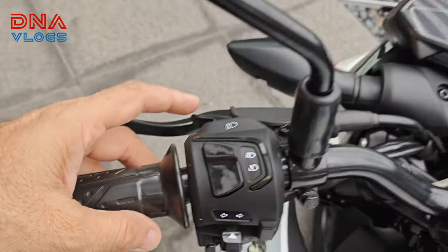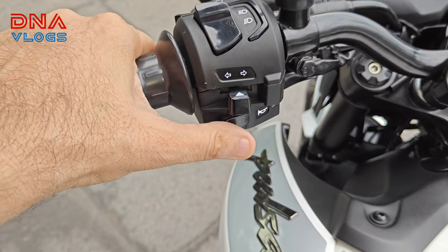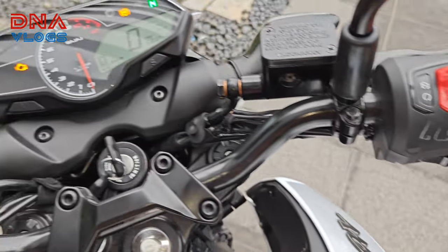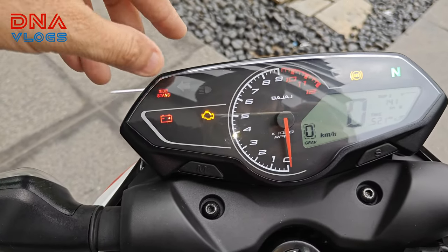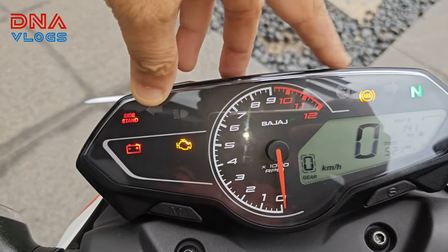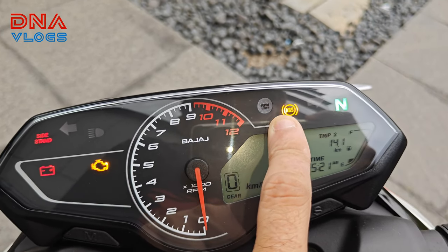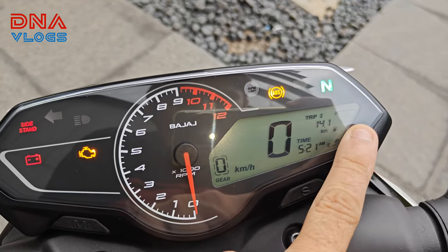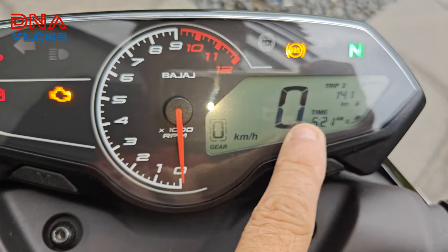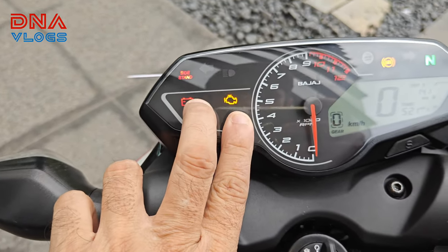Apart from that, you have your pass light, upper dipper, indicators, and horn on the handlebar. There's an engine kill switch and starter switch. On the speedometer you get a side stand indicator, left and right turn indicators, high beam warning, RPM limiter light, ABS light, fuel indicator, trip meter, time display, speedo, gear indicator, RPM needle, and battery and engine warning lights.